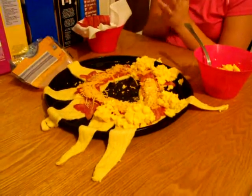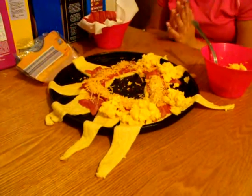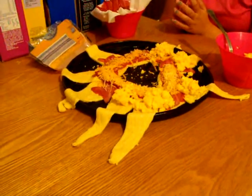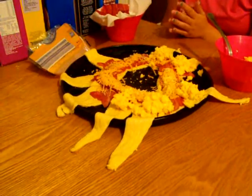We had a camera malfunction so we lost the first part of this video. You take your croissants that you've already laid out, put bacon all the way around the inside, then you put cheese on top of the bacon, and now we're putting eggs on top of the bacon and the cheese.